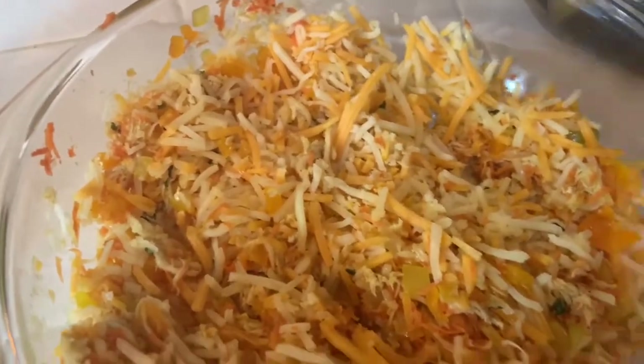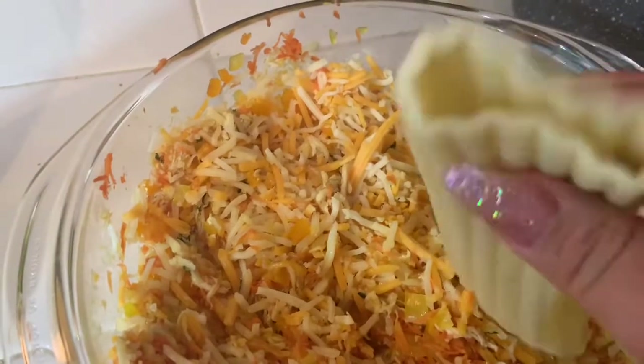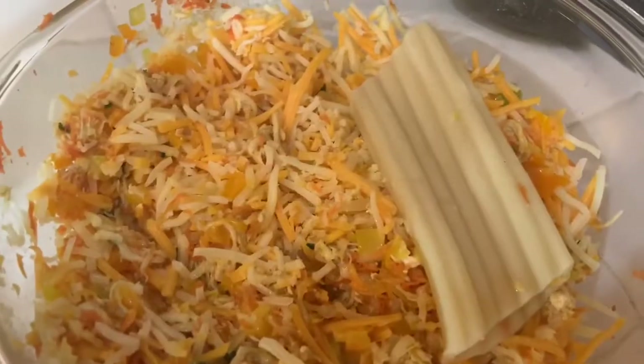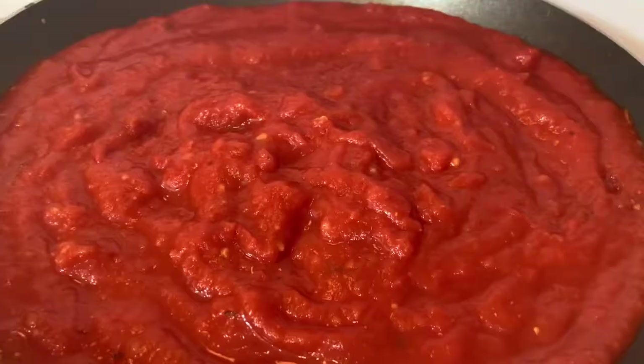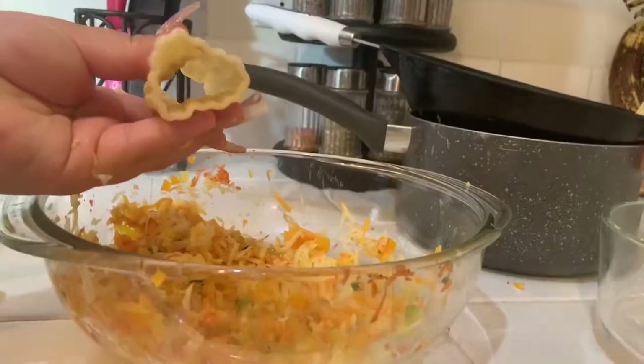Now we're going to go ahead and stuff our little pasta. You guys see how it has this opening in the middle — we're going to try our best and stuff all we can in here. While we are stuffing our pasta, I am going to be boiling my sauce in this pan that I just used. This is how my sauce looks on the pan — we're going to let this sit for about three minutes.